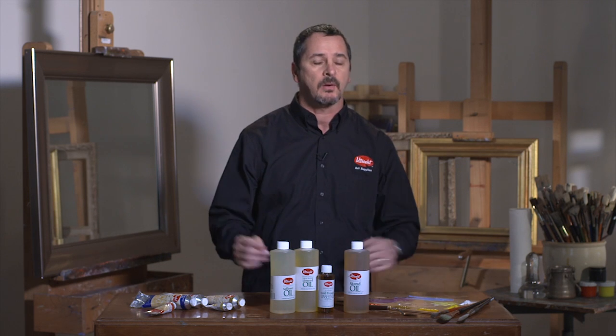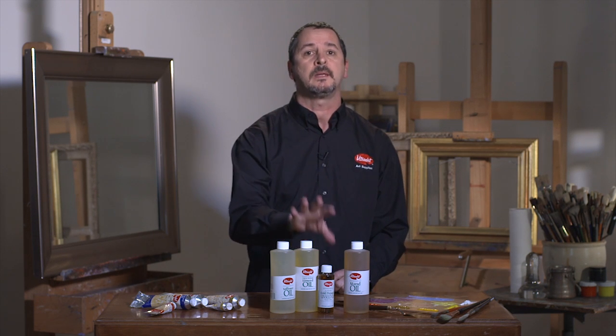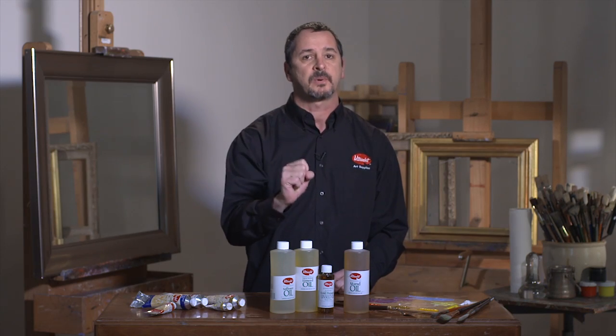Whatever type of style or painting technique you are interested in doing, Utrecht has excellent quality drying oils here, all guaranteed 100%.